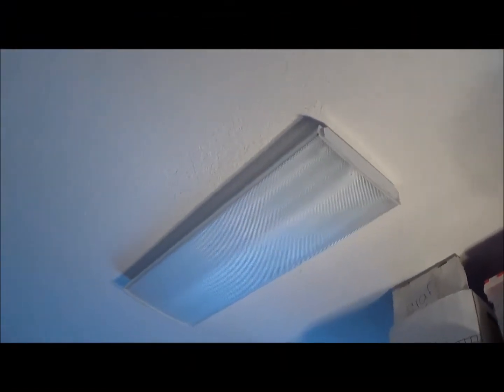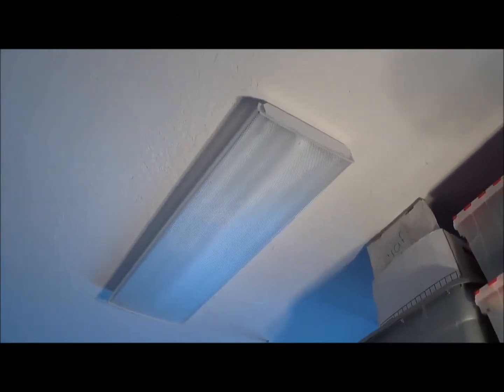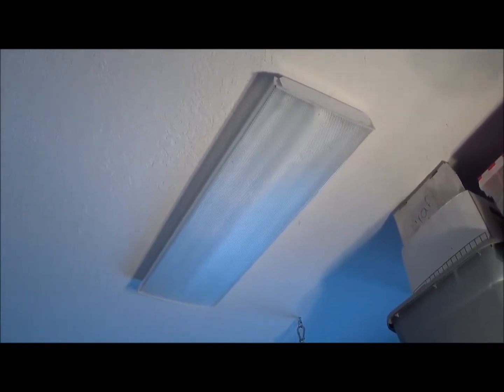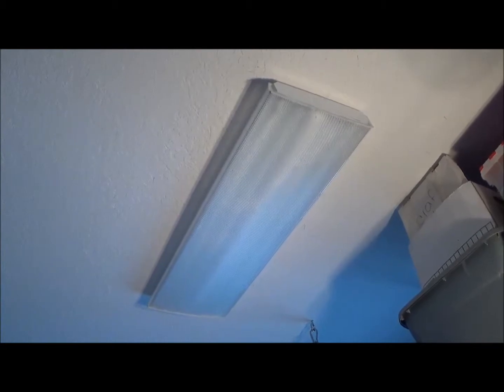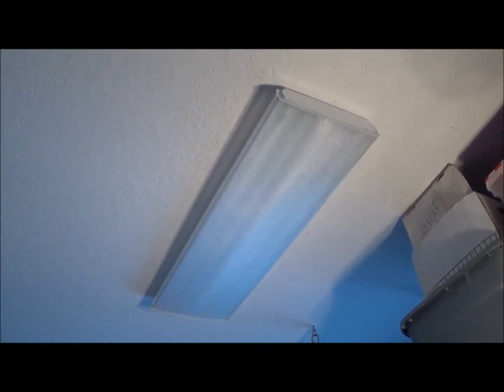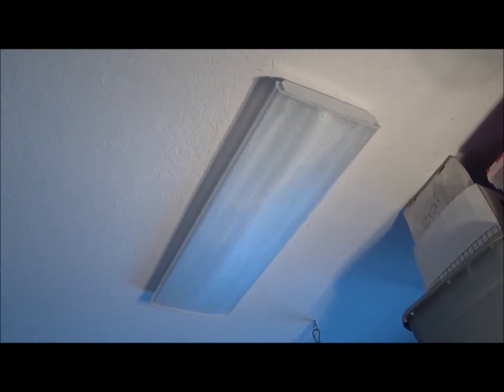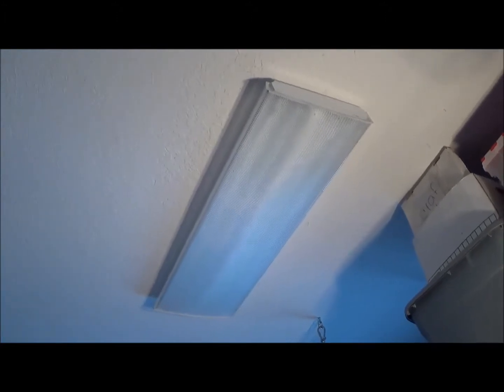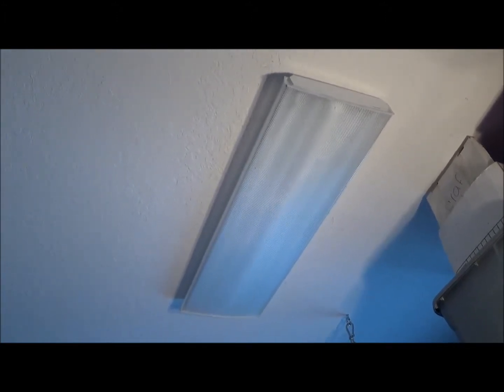So this is the light fixture that we're going to fix the ballast in. It doesn't work right now, and we're going to take it step by step — make sure we can take the cover off, replace the ballast, and get it working again. Let's take a look at the tools we're going to need to repair this light fixture. It's a fluorescent T8 light fixture.